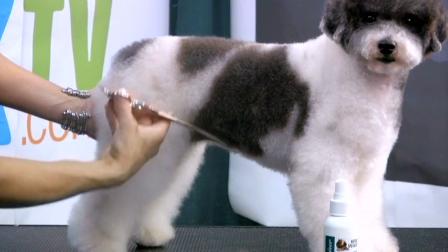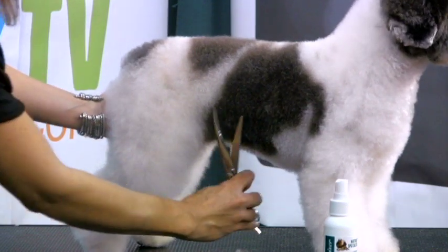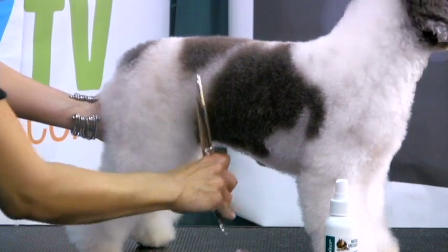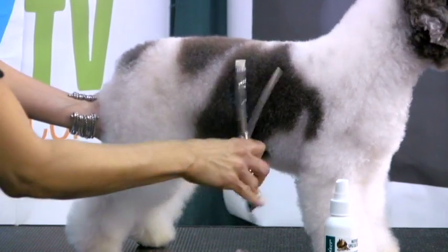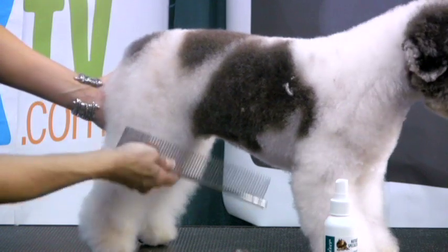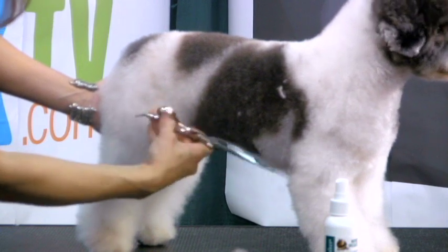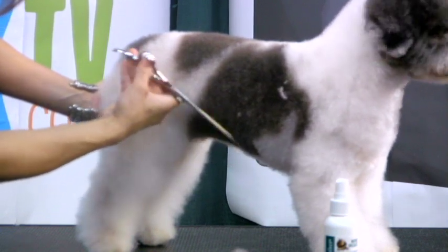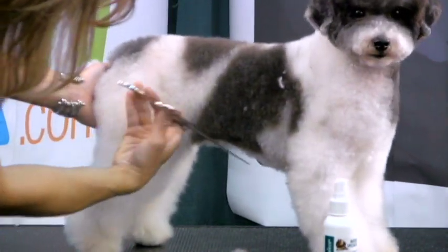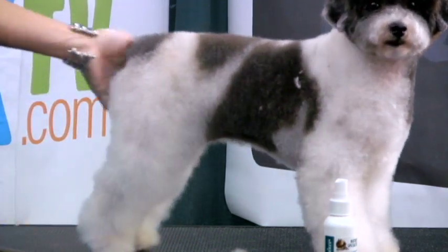Curves can be used either way — you can flip them one way or the other depending on the angle that you need to set in there. We're just cleaning up that flank area a little bit more, continuing that rib cage right up into your neckline, and we're going to work on setting that top line in a little bit. But that's really all there is to setting a nice clean tuck-up.